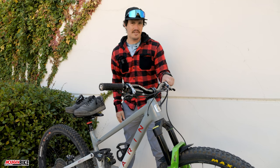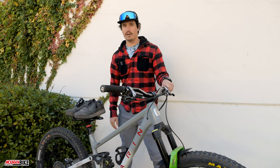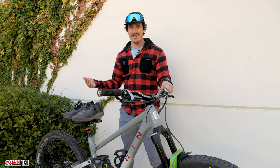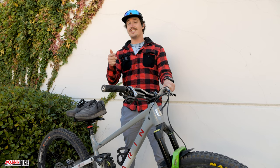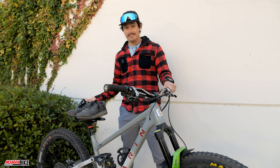Welcome back to another mountain bike action video presented by Maxima. Contact points are mega important when it comes to bike setup and sometimes the stock stuff just doesn't cut it. Here are five of our favorite parts upgrades to help you feel more comfortable gripping, sitting, or standing on the bike. We're even going to dip into the closet and talk about some wearables like shoes and kits.